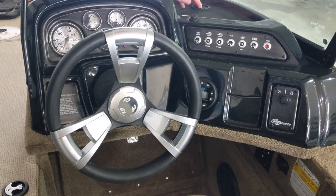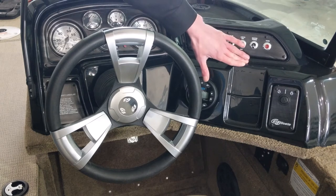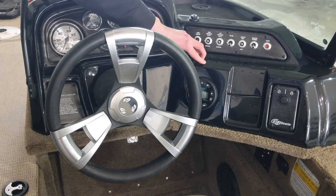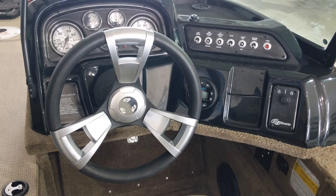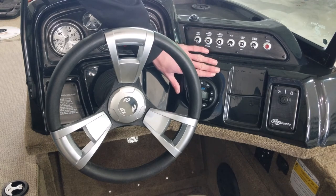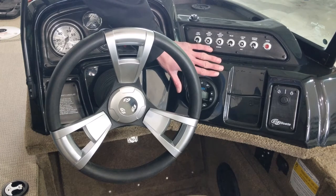Up here on the dash area you have a small recess cut out for running wires for a fish finder, a GPS, or both. Over here you have a small holder for a smartphone so that if you're using that for navigation it's held safely. Here you've got your control for the Jensen audio — there is a two speaker setup in this boat.